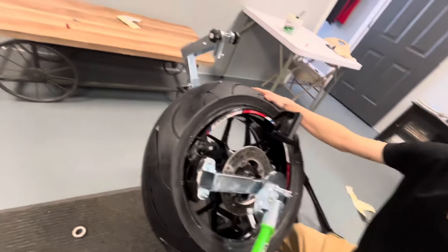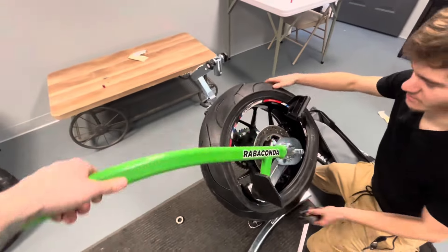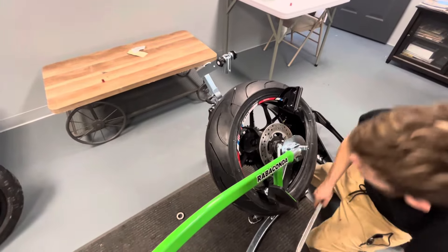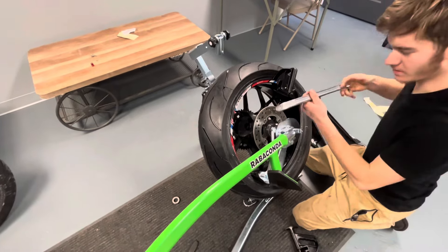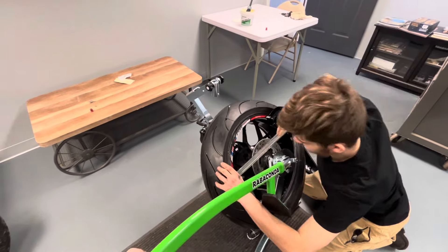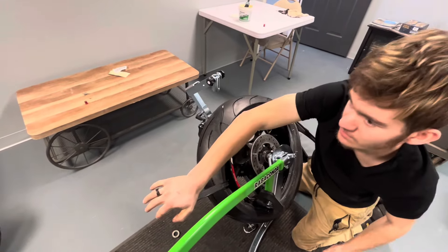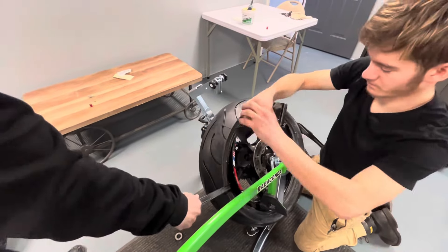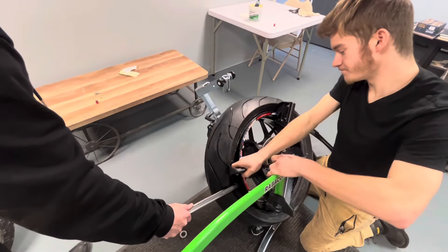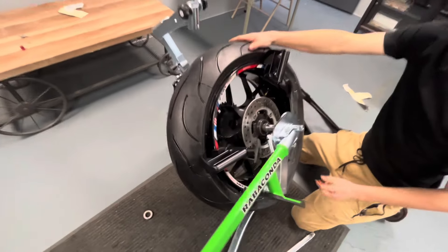We're going to put another one on there. We slipped. There we go, put the other one in. We're going to get another hand — put this other piece in there. Boom, let that go, and then all we're doing...